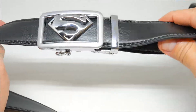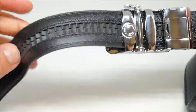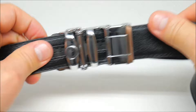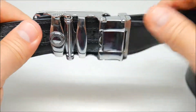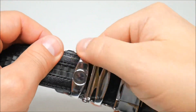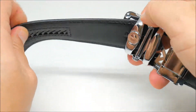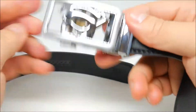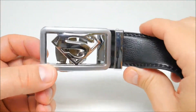Look at that, check that out. It has these little things right here to keep the belt right in place and make it safe. Then what you do is you unclip this and you can remove it. And there you have it guys — Superman black belt. Comment, like, and subscribe to this channel.